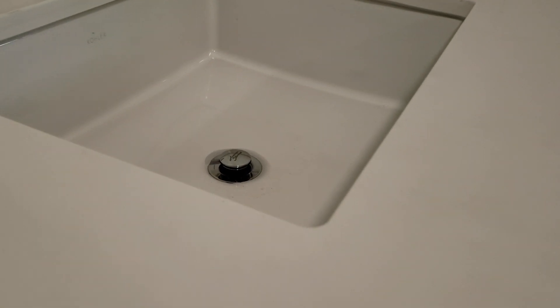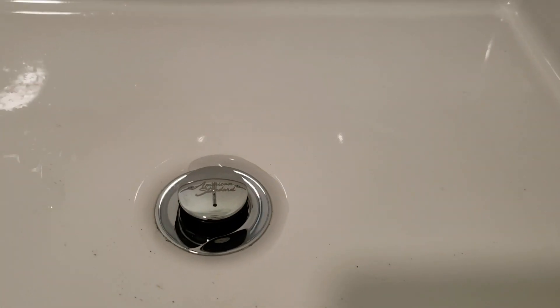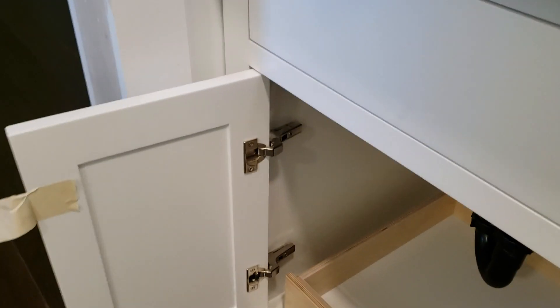On that one over there, we had to take it all the way out, remove the foam, and put putty in because it wouldn't stop leaking. You can see the water has pooled up around there, so it's not quite draining entirely. Monitor these areas — the whole bathroom, but especially underneath here.